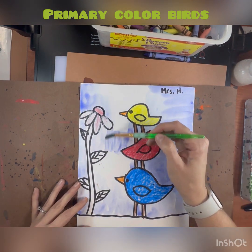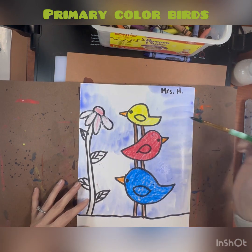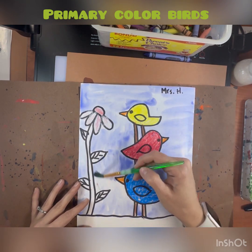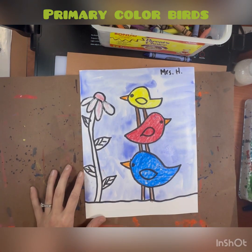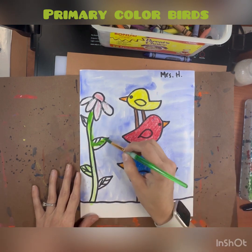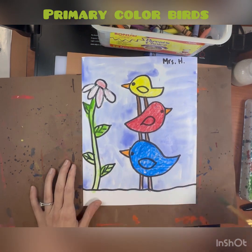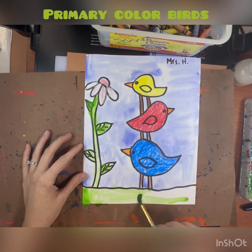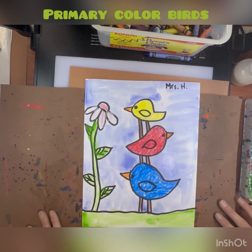I'm painting my background blue, but you can decide what color you want to paint your background — maybe a beautiful sunset or a nice blue sky. Finally, I'm painting in the stem, the leaves, and the grass at the bottom. When you're completely done painting, your messy mat and artwork are going to go on the drying rack.